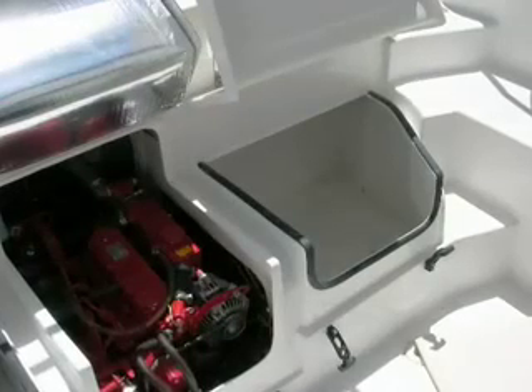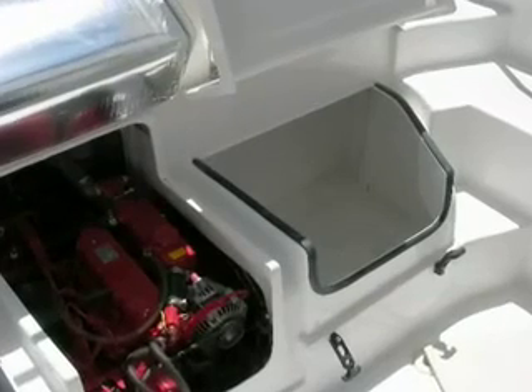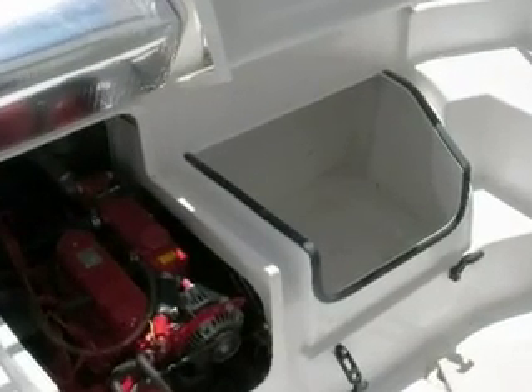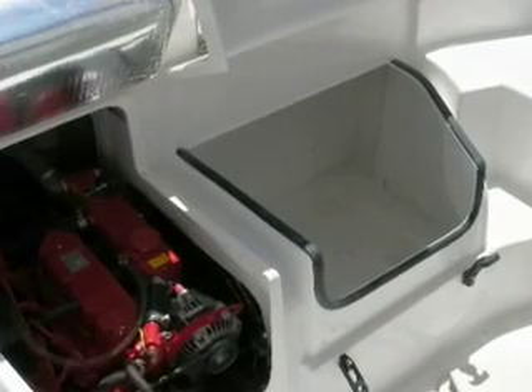The solar panel wire is already in place and runs from the battery compartment through to the aft port locker. To install the solar panel, you will first need to run the solar panel wire back to the port lazarette or large locker adjacent to the fuel tanks.